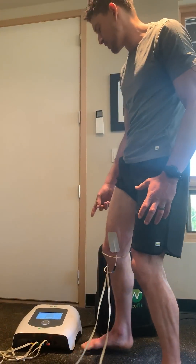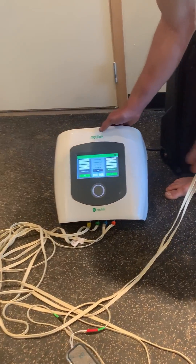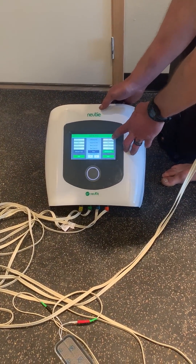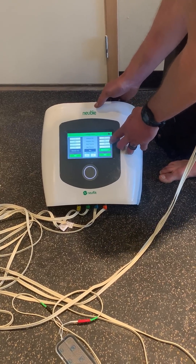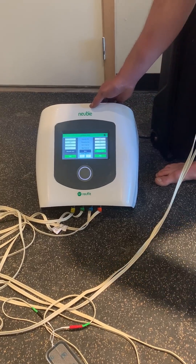If you get closer to the device here with the camera, you can see my settings: I'm using channels three and four, I have it set at 60%, it's going 10 seconds on and then the rest time is three seconds, at a frequency of 500 Hertz.